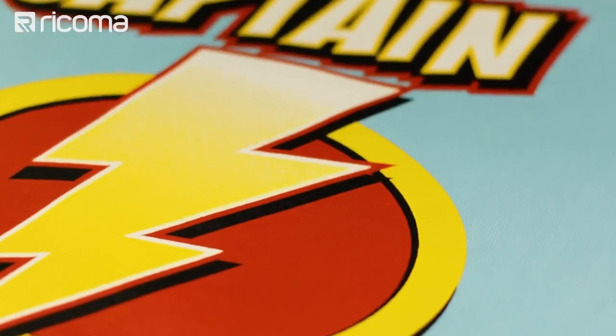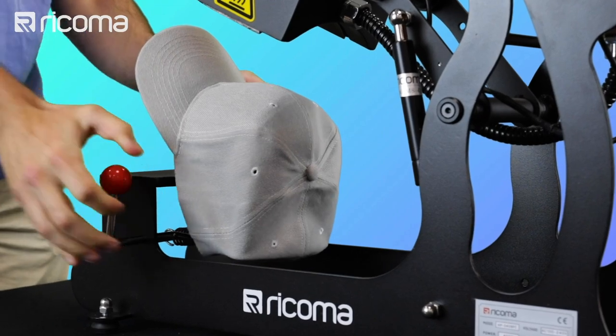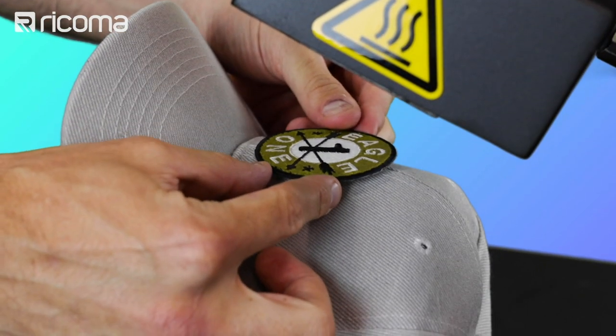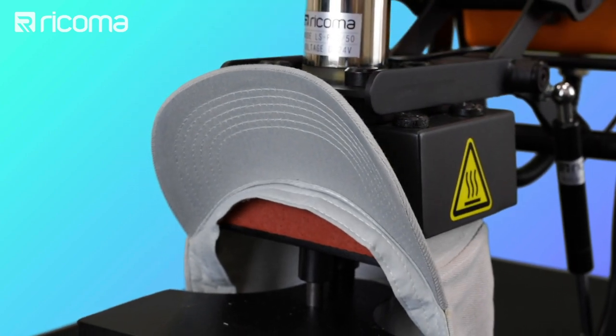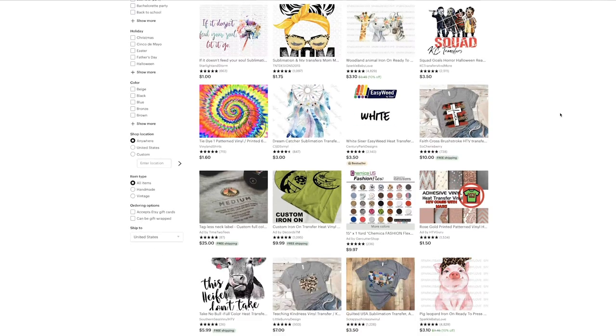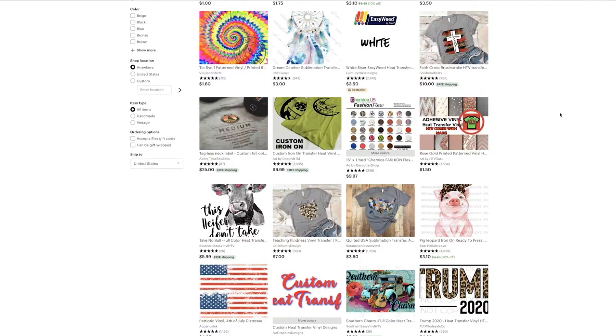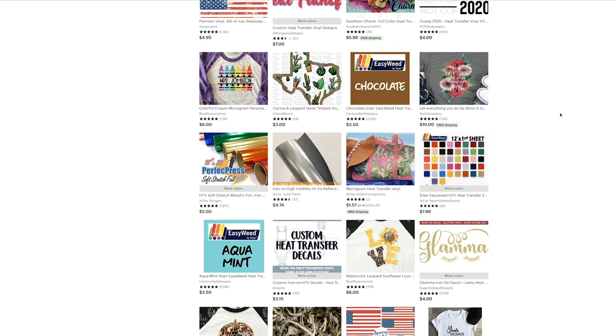If you're going the financing route and getting started for only $139 per month, you really only have to print less than 10 t-shirts on a monthly basis to break even with your monthly payment. Heat presses can also be used to press embroidered patches onto garments, cure t-shirts after a DTG print, transfer screen printed transfers onto garments, and do sublimation or even heat transfer vinyl.